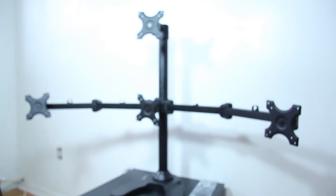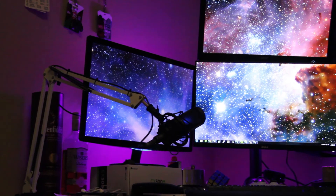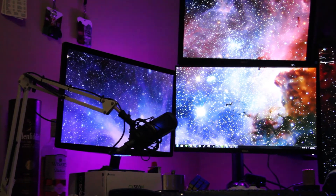The arm is solid and keeps the monitors up off your desk. They also have cable management clips to keep your cables out of the way, which I didn't really use all that much, but a neater person would probably appreciate those.